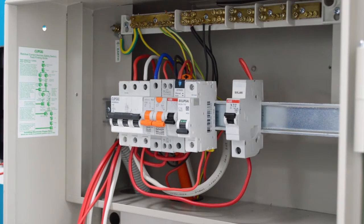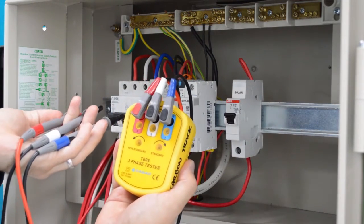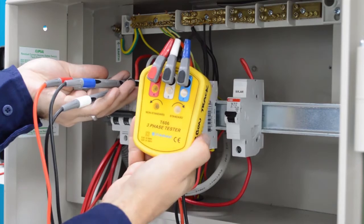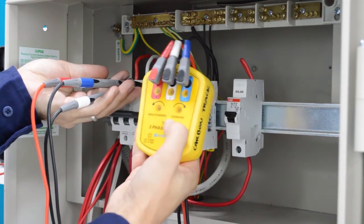Before clamping the clamps onto the mains actives, it is important to use a three-phase rotation tester to correctly identify the phase rotation. Using a phase rotation meter, identify whether the phase rotation is standard or non-standard.